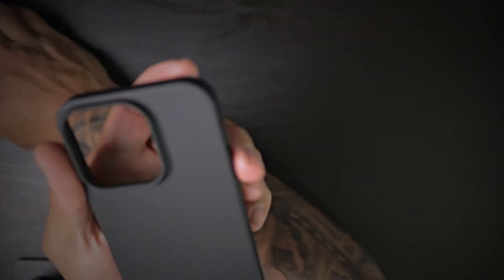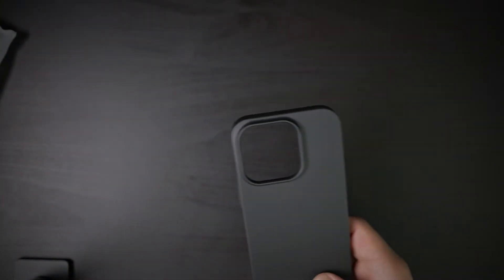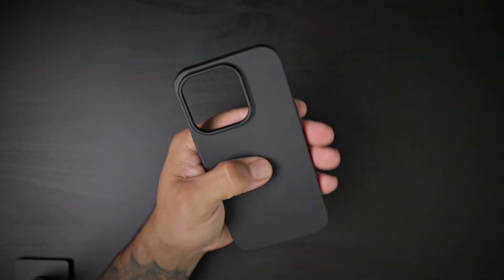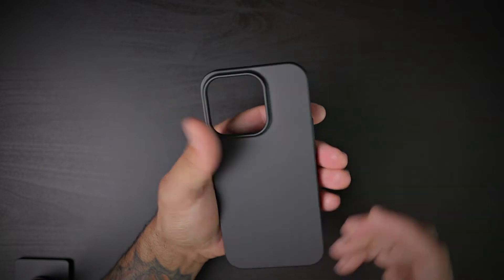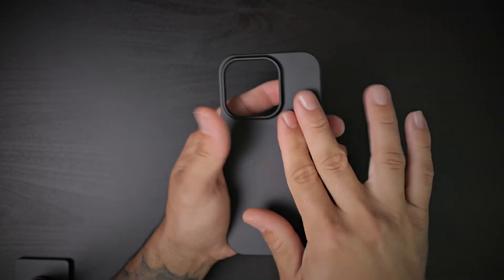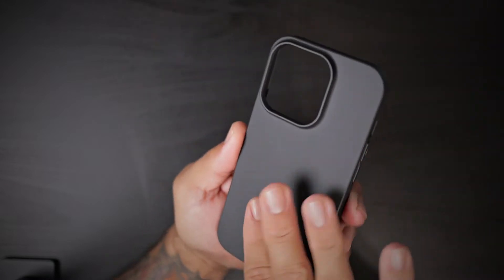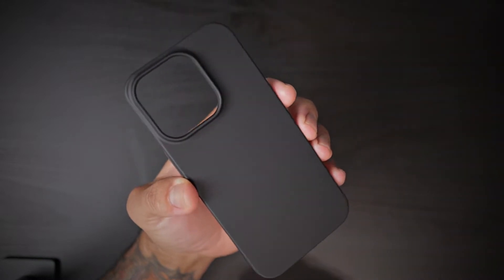The case looks and feels very premium in hand. It's very slim with a minimalist design. It has a matte texture on the back for anti-fingerprints — no fingerprints, always keeps clean.